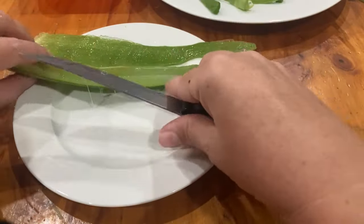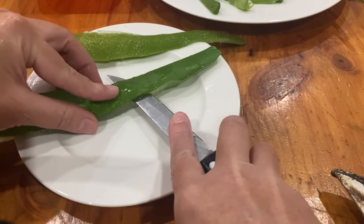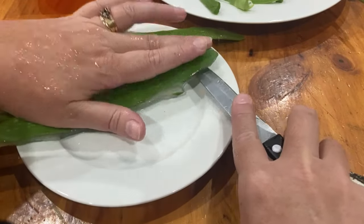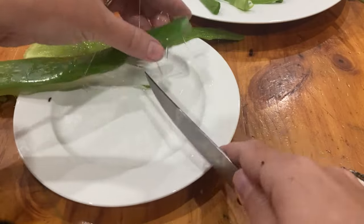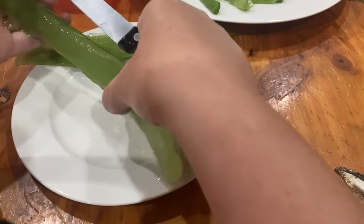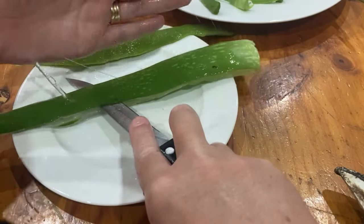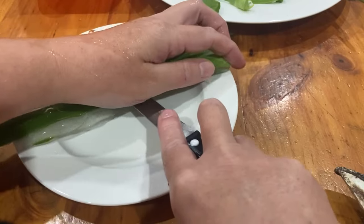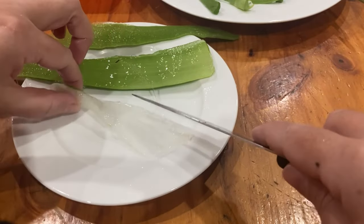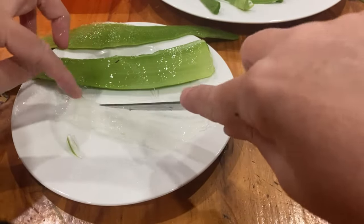That's another use. Then I just turn it over and do it again, putting pressure and cutting. I've left a little bit of skin there - I'm not stressed. This bit does become slippery because you're playing with the gel now. You can see the lovely gooeyness. I do take off all the green bits, cutting them away.